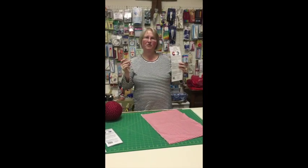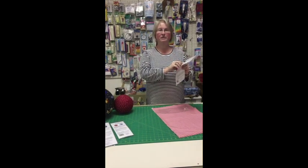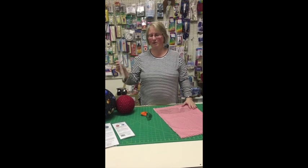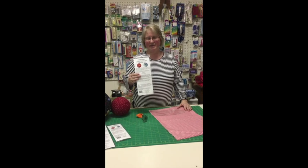The Funtime ball set comes with the acrylic pieces you need to cut your pattern pieces and two balloons to blow up the balls. All you need to add is a third of a yard of fabric for the large ball and a quarter of a yard of fabric for the smaller ball. So we're going to fan fold our fabric and cut out our pieces.